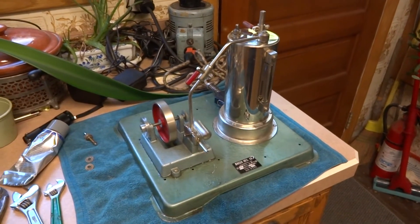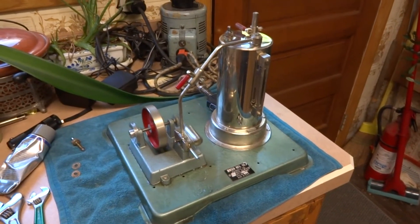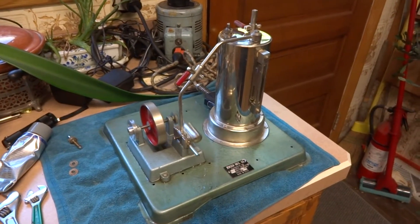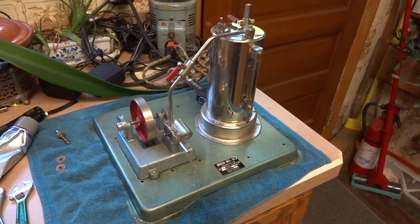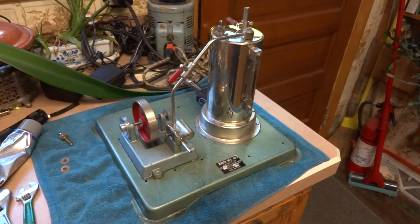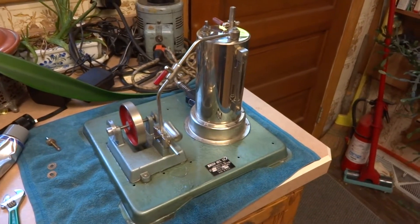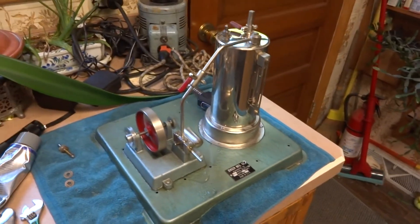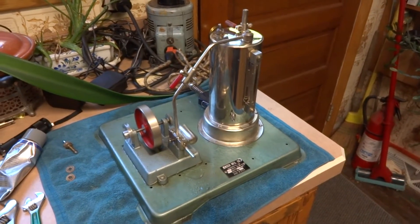Okay, finally after replacing the sight glass and the o-rings and all of the gaskets, it finally seems to be running quite well. Fortunately I had the sight glass and o-rings in stock, and I make all of my own gaskets, so I ran down and made those. And as you can see now, it's running quite well.